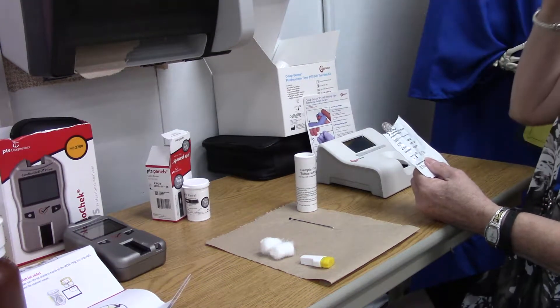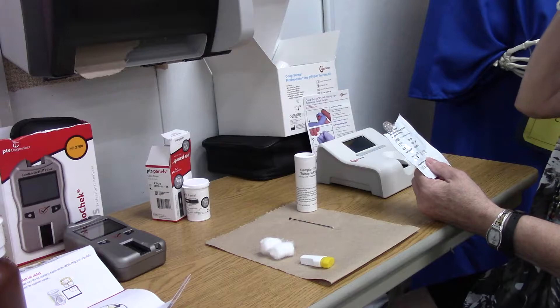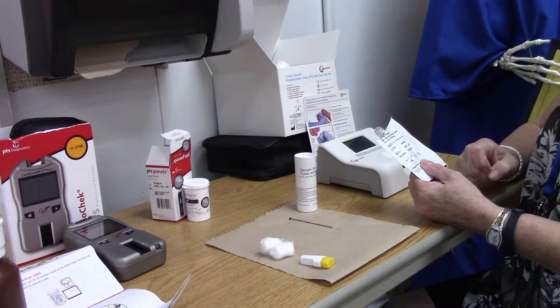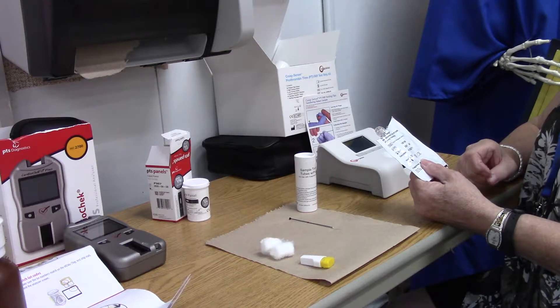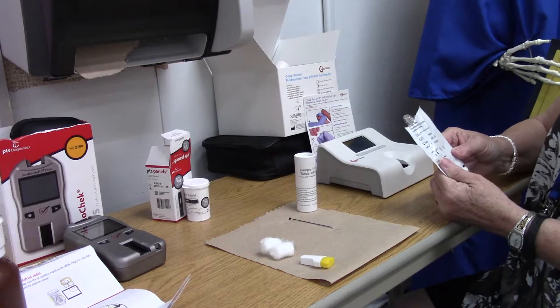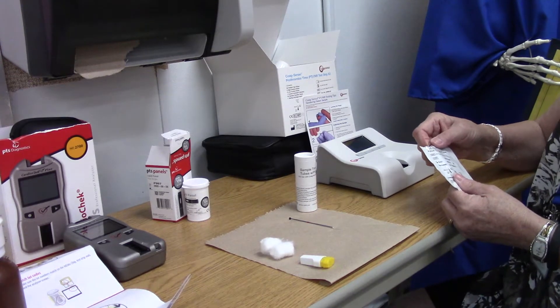This is a capillary puncture for the PT, a prothrombin time, and an INR, which basically measures the amount of time it takes for your blood to clot. We do these because we take certain medications that require the testing.